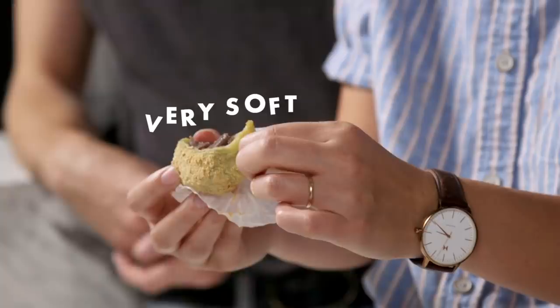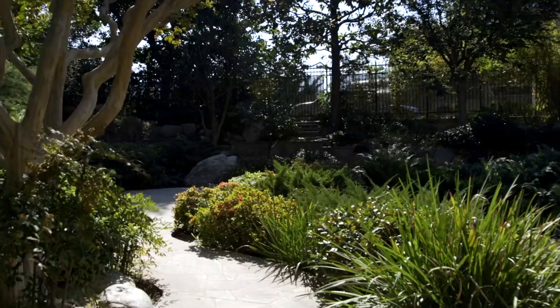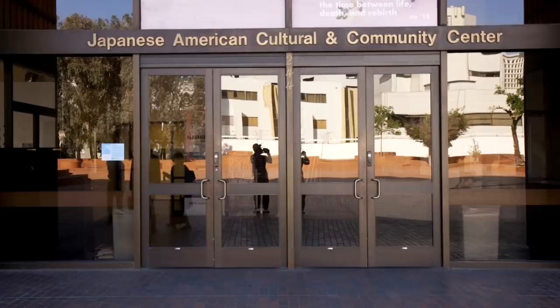This way of making mochi requires special equipment. There is a machine that makes mochi, but this is the traditional way. This organization called Kizuna actually has this equipment because they do mochi making classes, so they're going to lend it to us. Off to the JACCC. My name is Kent Marame and I work here at the Japanese American Culture and Community Center. We're here in the James Irvine Japanese Garden in Little Tokyo, borrowing Kizuna's mochitsuki equipment.